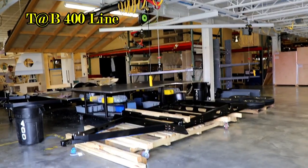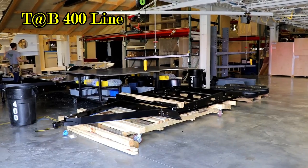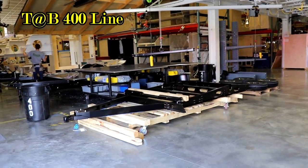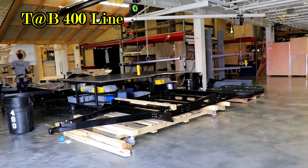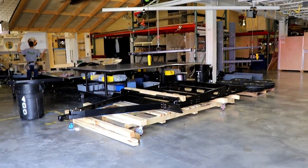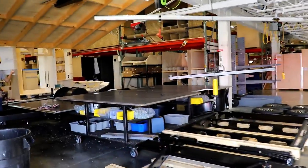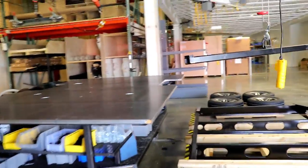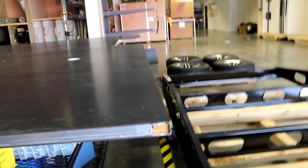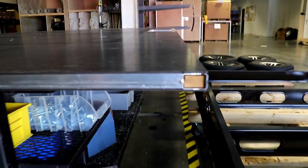Here we are on the TAB 400 assembly line. When they bring in the frame, they start it upside down so they can put the stabilizers on and get everything set. From there, the floor is already made — you can see it's all together. One critical thing they're doing is putting wood inside the framing.